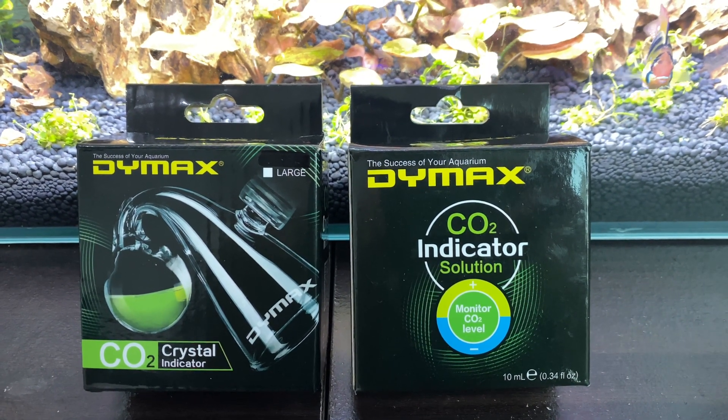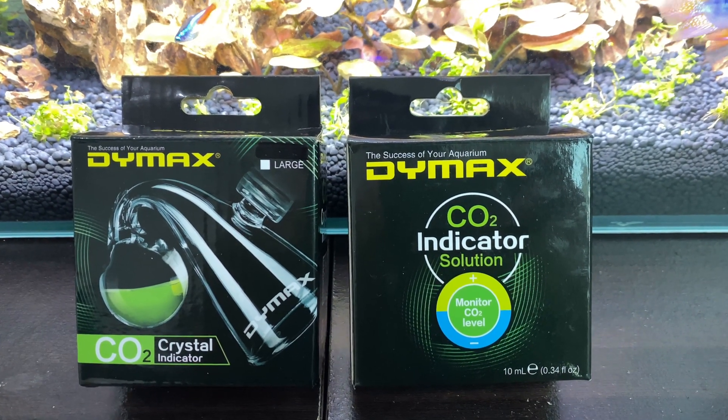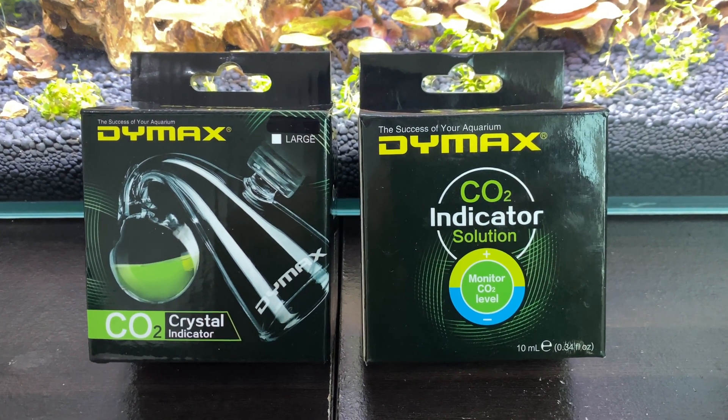On the left, as you can see, we have the crystal tube which will hold the liquid, and on the right we have the liquid solution itself, which will give us the indication of the amount of CO2 that's there in the aquarium.